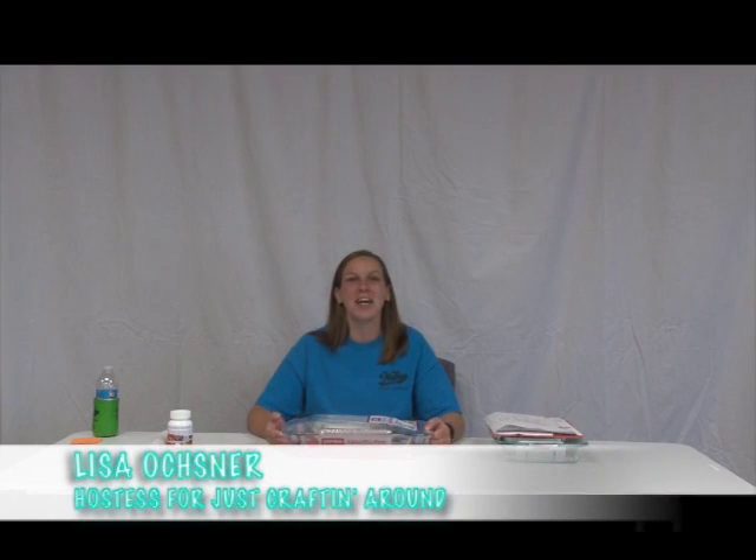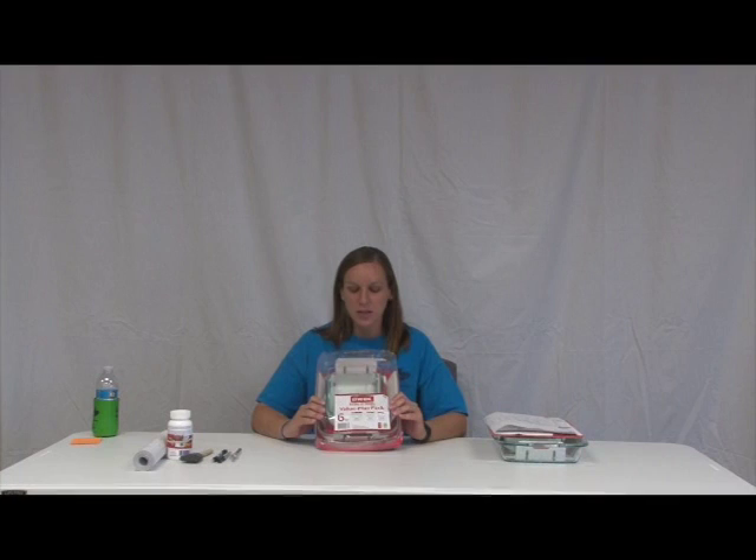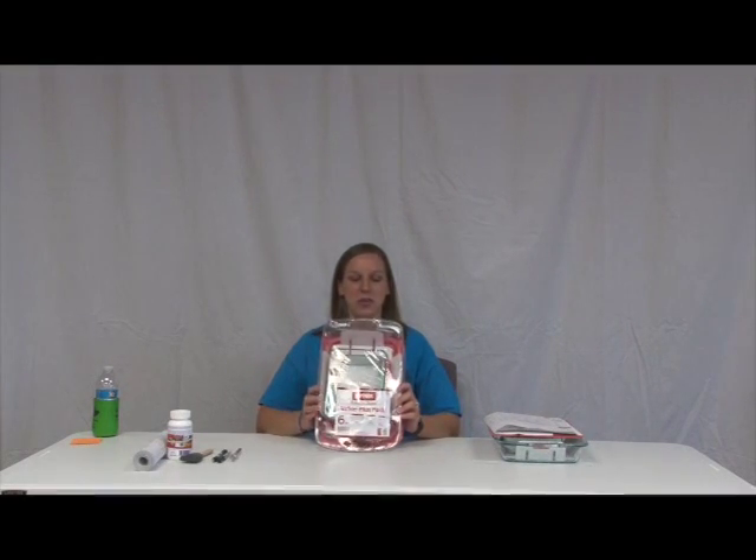Welcome to Just Crafting Around. I'm Lisa Ochsner and I'm going to be hosting today's show instead of Kelly. What we're going to be doing today is glass etching on some glass Pyrex pans. I'm going to be using these as wedding gifts. I went on Amazon and found these six-piece sets for like $15, which I thought was pretty reasonable.